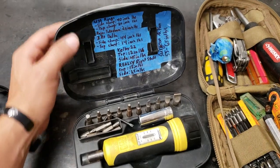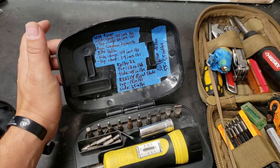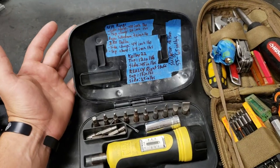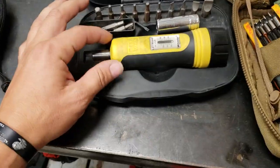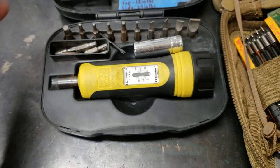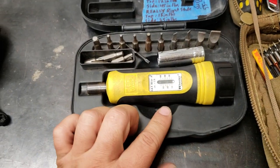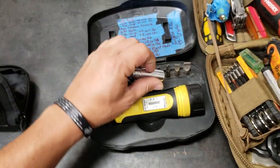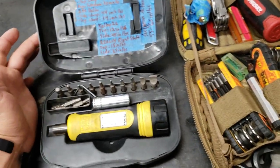We got our Wheeler torque kit here. We got all our specs for everything we need to torque in the field — scope rings, action, whatever. Just in case we forget, we got notes. The old Wheelers work great for us. I always keep them dialed back down when I'm not using them. Extra bits from random stuff we've needed to work on, throw a half-inch socket in there. It's just been a good kit.